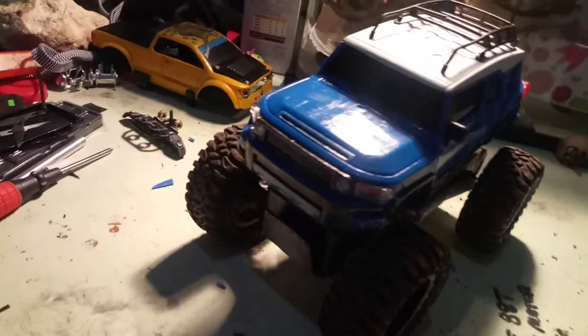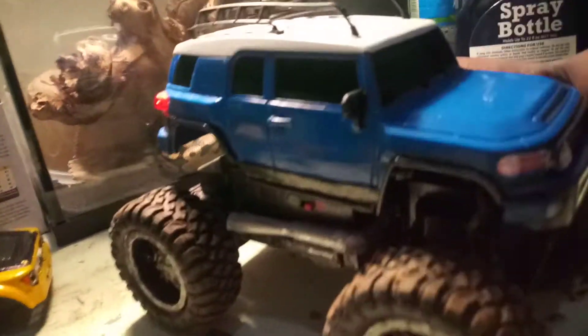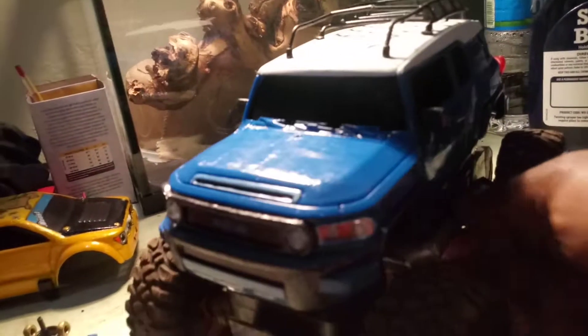Hello YouTube friends, it's your boy Alex Ortiz back with another artsy video. Hope this video makes you smile like all my other videos. So I did it guys — I cleaned up the FJ Cruiser body, came home, sanitized it real good, and took everything off.